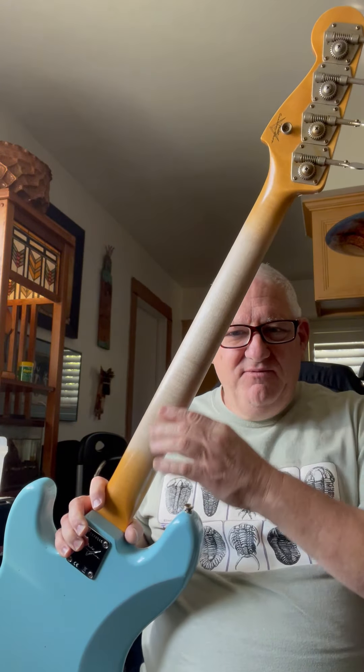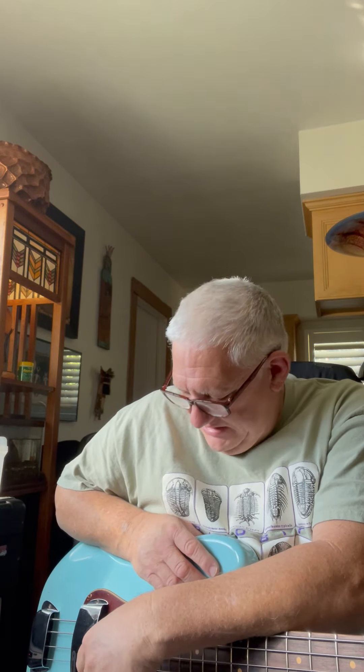Look at that flame maple neck. This instrument kind of made me nervous, because it was a 63. In 63 they were using the laminate, or round laminate fingerboard as they call it today, instead of the slab board. I've always been a fan of slab boards, from my other videos — that's the way I prefer to go.